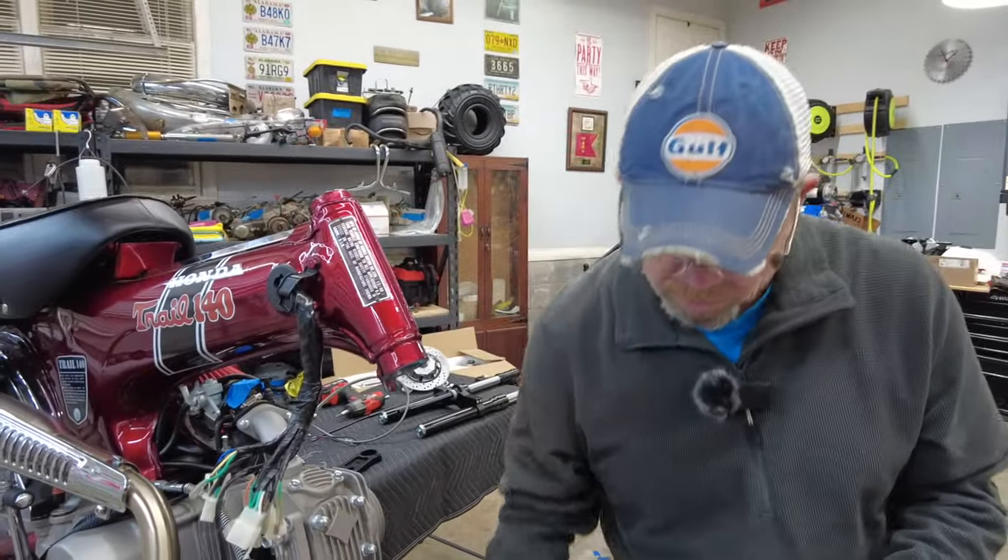If you're running a stock style fender, there's a clip that normally houses your front brake cable and speedometer cable that you can add later — it really cleans things up and keeps the brake line in place. Short of slapping the handlebars back on, we're pretty much to the point where we can take this off the stand and do a quick reveal in the garage.